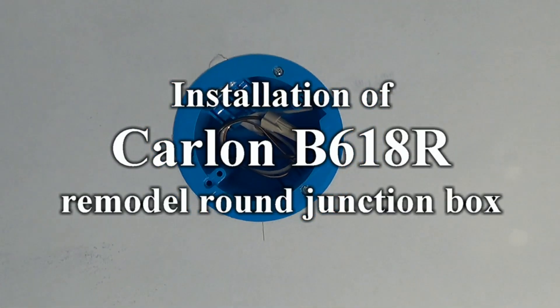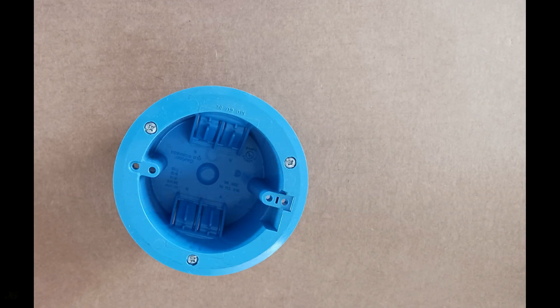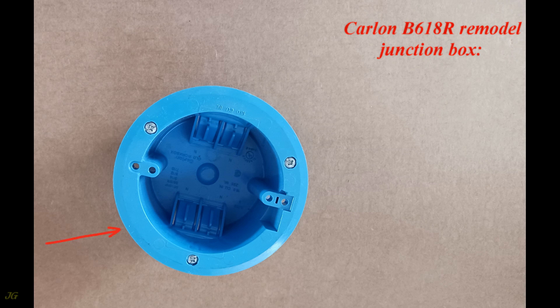Installation of the Carlin B618R Remodel Round Junction Box.